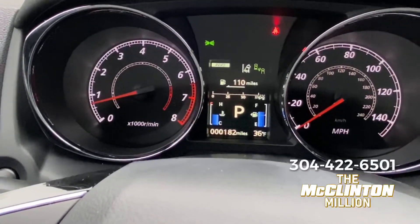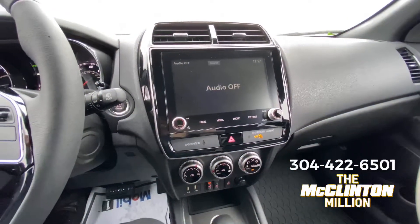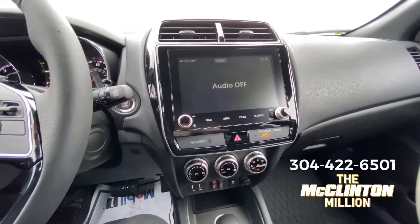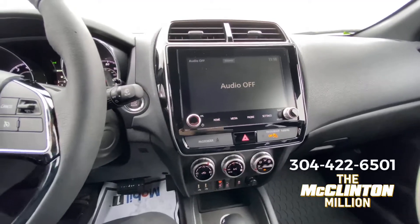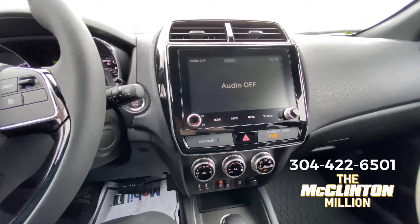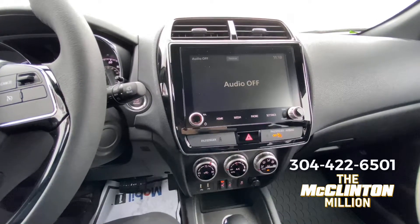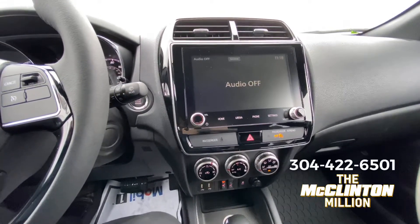Then you turn it back on with just one simple click. We'll cover the all-wheel drive system — the Super All-Wheel Control on the Outlander and Eclipse Cross — in a bit, as it's more technologically advanced with a few more features. But don't get me wrong, the Outlander Sport is capable in snow as long as you pay attention and drive with some sense. If you have any questions, comment below, give us a call at 304-422-6501, or check out our website at mclintonmitsubishi.com. Have a great day!